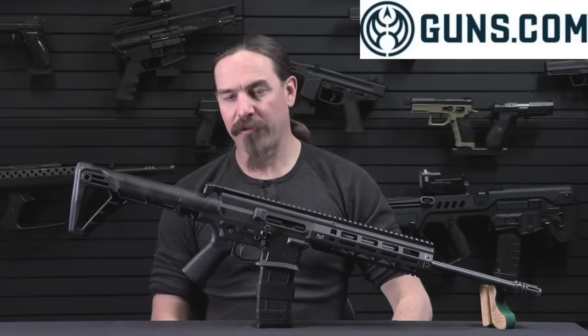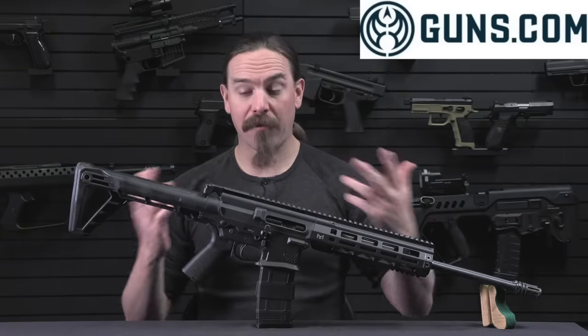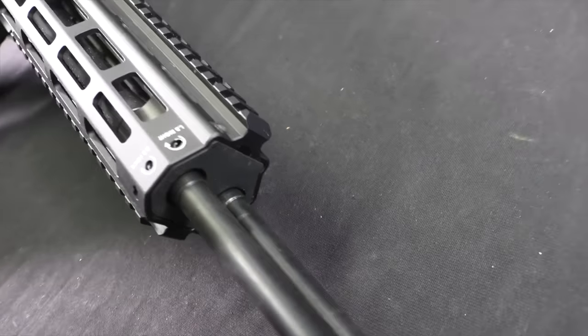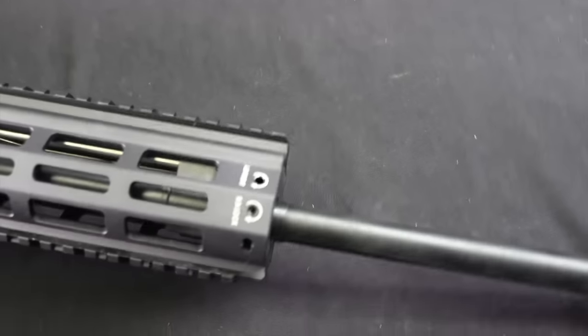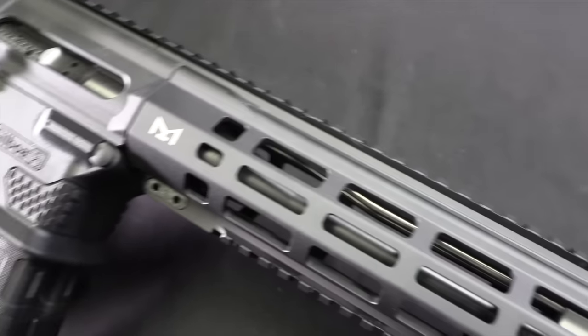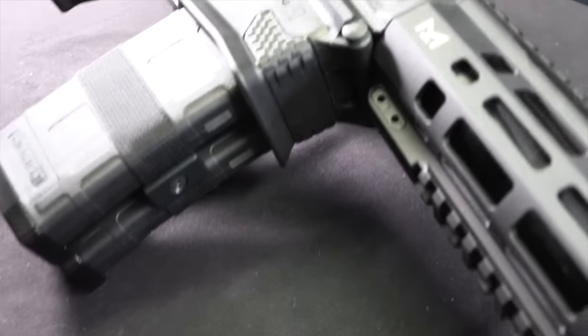Now this came out of Israel — first developed in 2013. There were a few years worth of delays, but a couple of years ago it actually became available on the US market. This is a civilian version made, at least for legal purposes, manufactured here in the United States. And it's got some pretty substantial differences to the military pattern that its designer, one Amos Golan, created back in Israel.